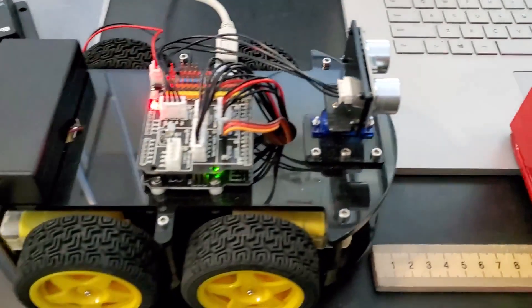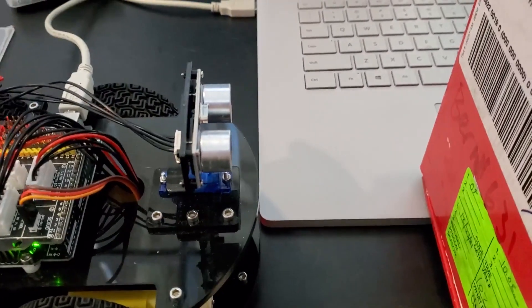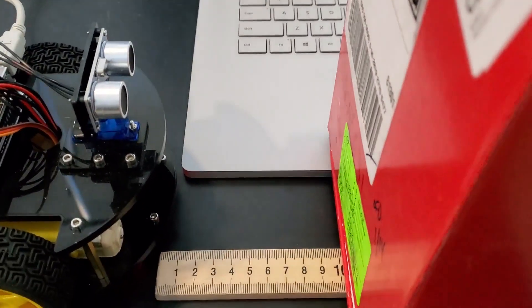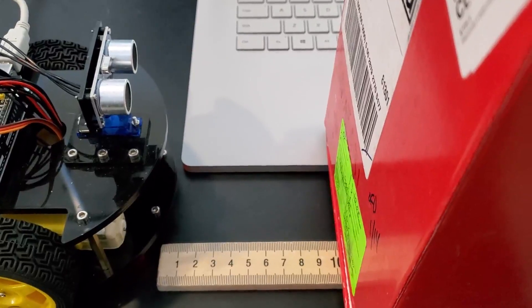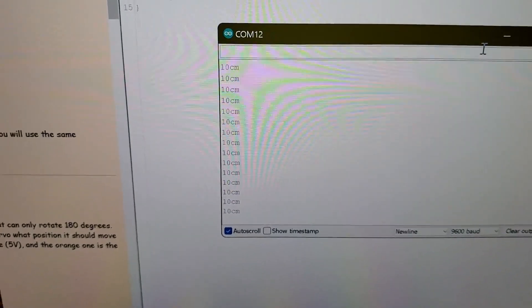For this task we're just testing all of the components on our little robot car here, and we're going to start with the ultrasonic sensor. I currently have this box set up at around 10 centimeters, and on the serial monitor it should display 10 centimeters — as you can see, that's working.